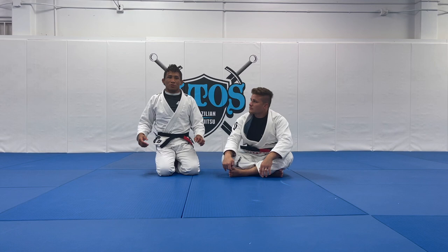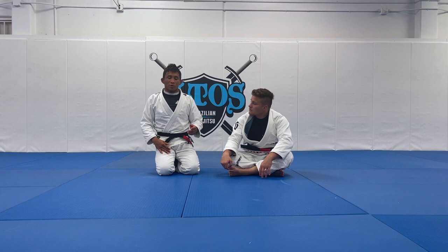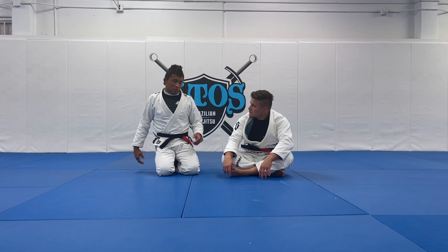I will teach you guys a cross grip pass, but I will use two different grips. I will use one hand behind the back and the other hand on the pants.